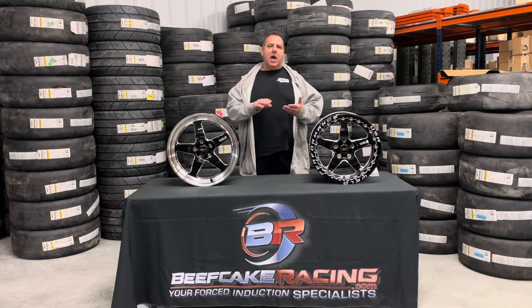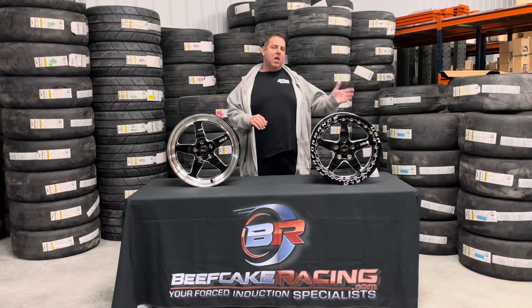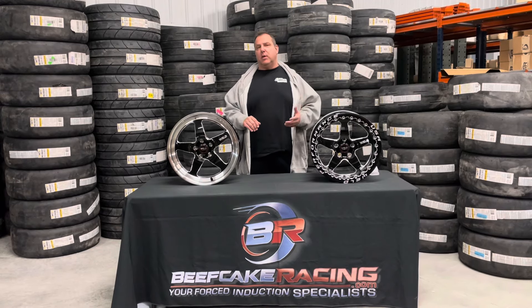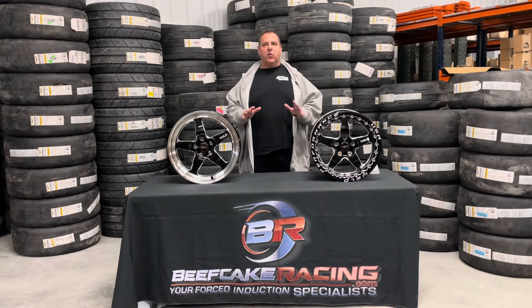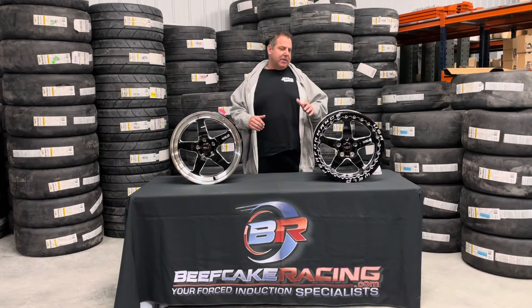We've got the Ford fitment — new body style, old body style, the last three or four generations, all the way back to box body. We've got the Charger and Challenger fitments, including wide body, and we've got Camaro fitments. We can get any vehicle they offer, but what we keep in stock is a lot of the American muscle.